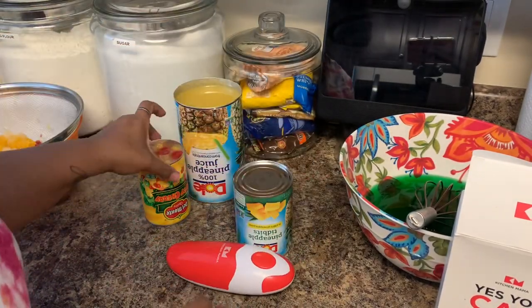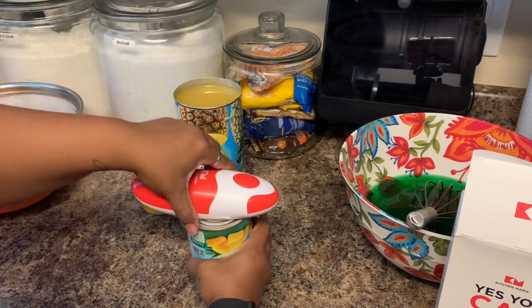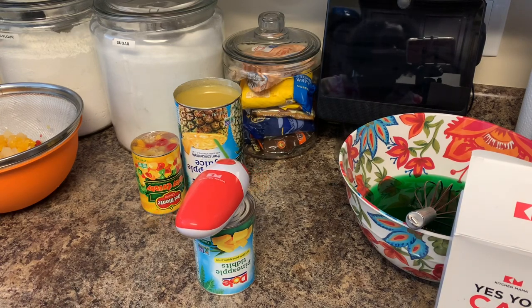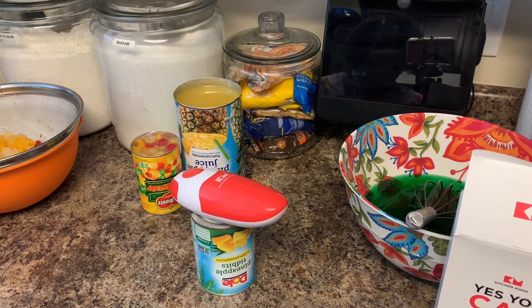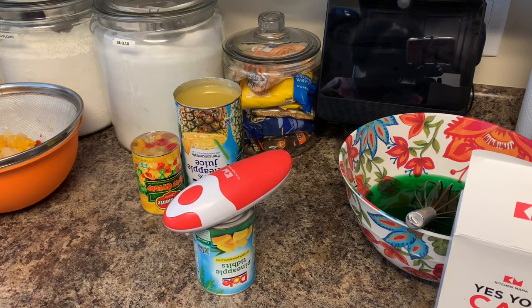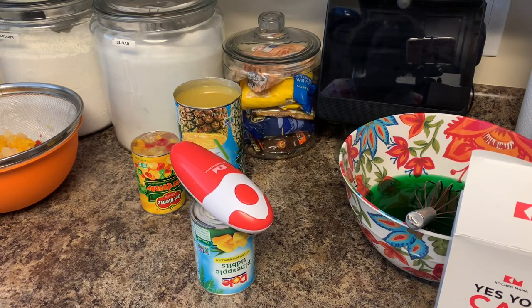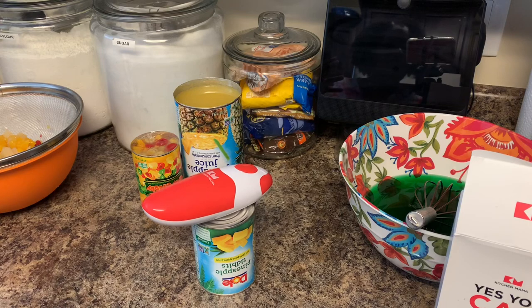Alright, we're going to do one more and that's going to be it. Attach it, turn it on. Look at that baby though. I wish I had found this thing earlier. I'm going to be using this on different videos when I have cans to open — so you're going to see it in more than just this one video. Alright guys, it's finished. It sounds different when it finishes.